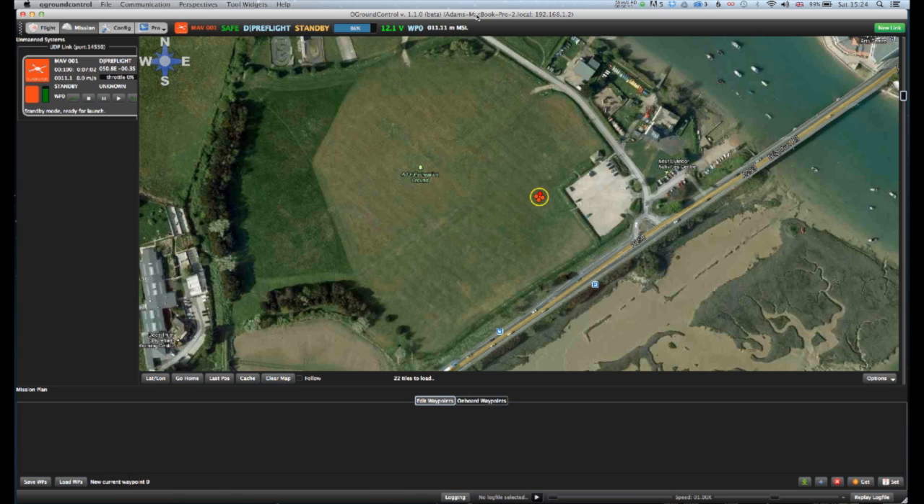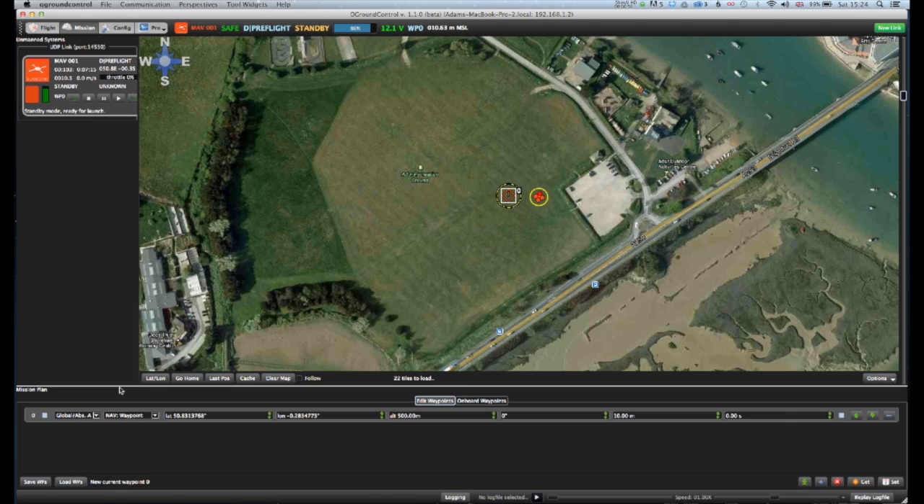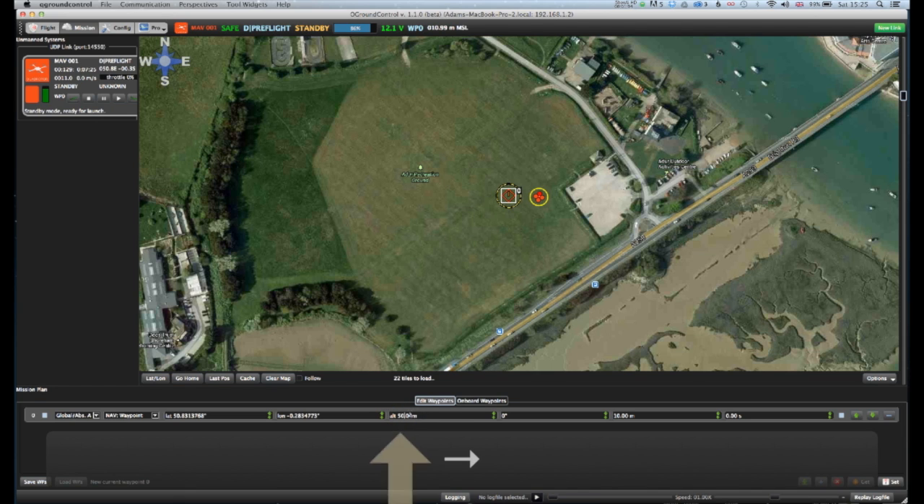As you can see, our drone is now represented by four red circles surrounded by a yellow circle. Making sure the Edit Waypoints button is selected at the bottom, it's now time to click inside the map to set the first waypoint. I then check this is a waypoint and make sure the altitude is set at something less than 500 metres.